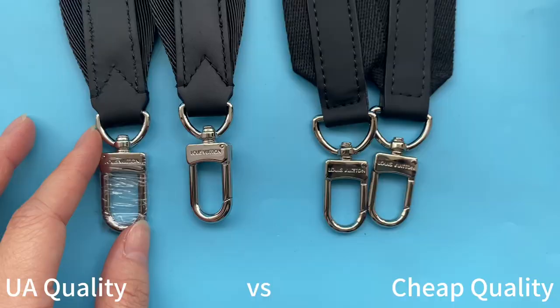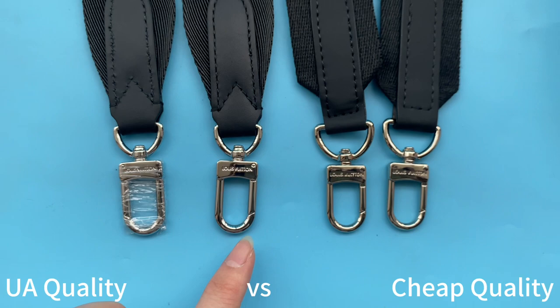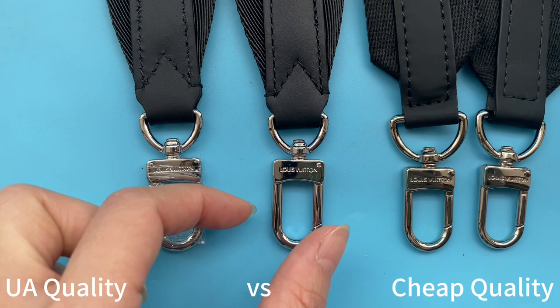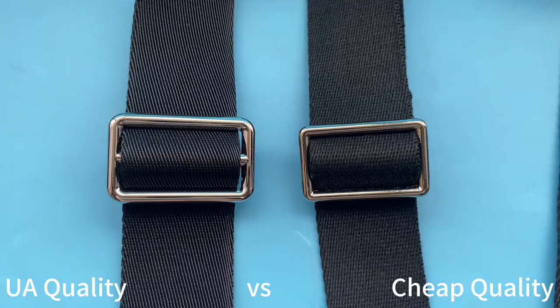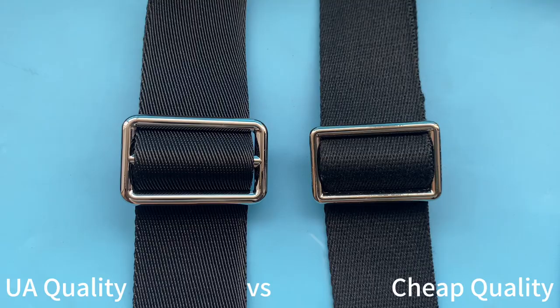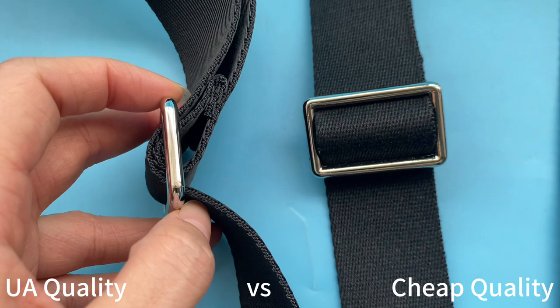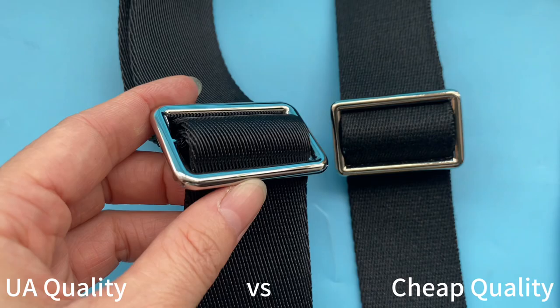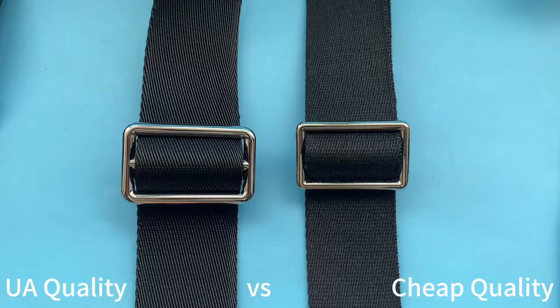Check the hardware on the strap — they are different. Our high UA retail quality hardware is thick and very good quality. Compare them: our UA quality is thick and the cheap one is thin. The hardware in the middle part is also thick on our UA quality and thin on the cheap one. Turning to the side, our UA quality has no LV logo embossed on the hardware. The cheap ones have the LV logo embossed on both sides, which is incorrect — the real ones are not embossed with the LV logo on both sides. Our UA retail quality is like the real ones.